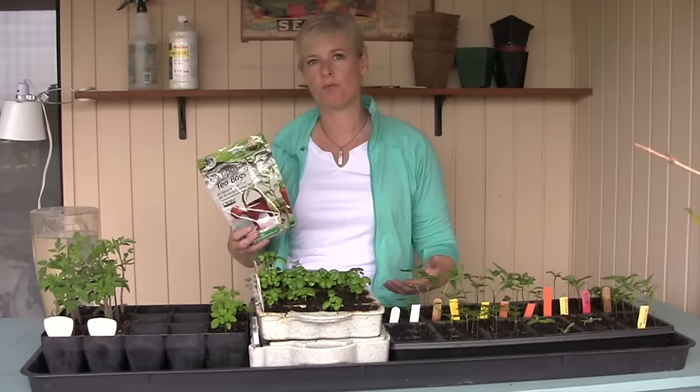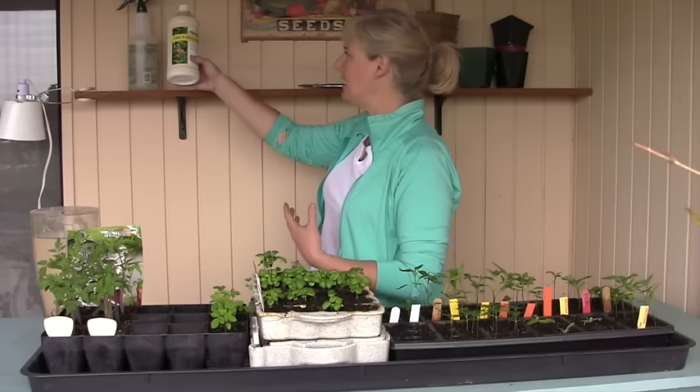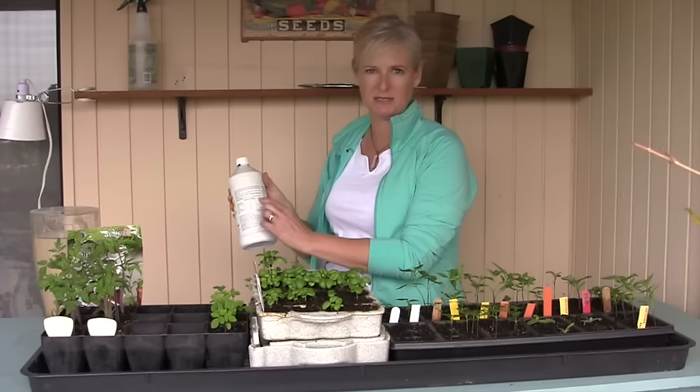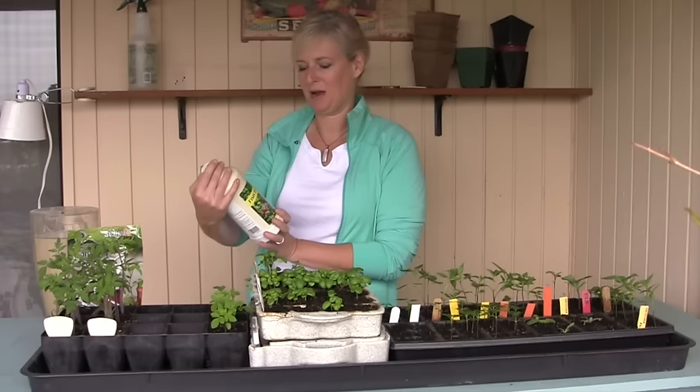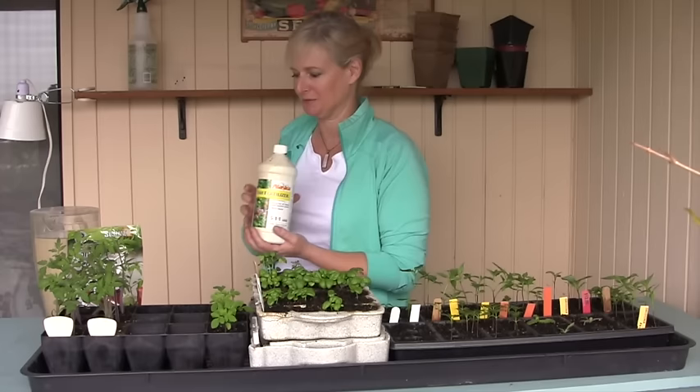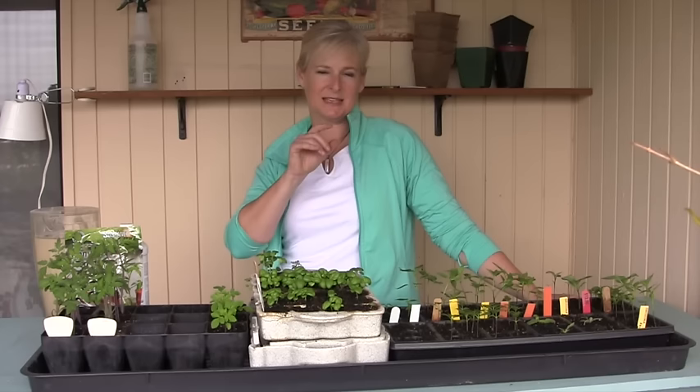Another option I do use — though there are some negatives — is fish fertilizer. Fish emulsion or kelp is another one you can do. Look at what it says on the back in terms of teaspoons per gallon. The thing with fish emulsion is it stinks; I use the Alaska brand because it tends to smell less strongly than some others. So if you're in an enclosed space and smell is a concern, don't use the fish emulsion. You can also use regular houseplant fertilizer — I use one that's 5-5-5 at half strength. Never use it at full strength or you'll burn your seedlings.